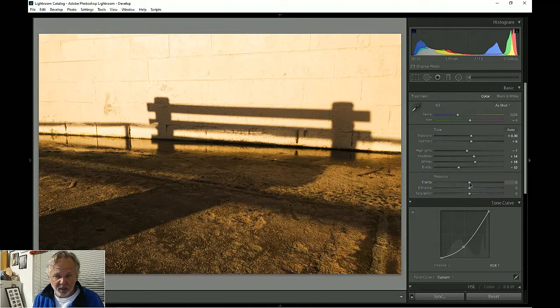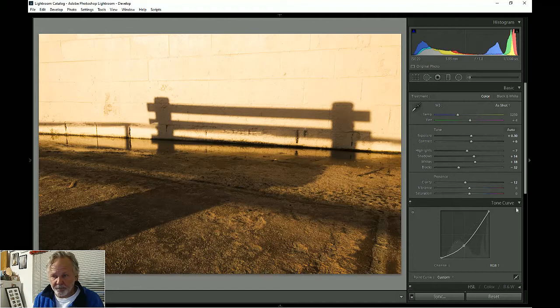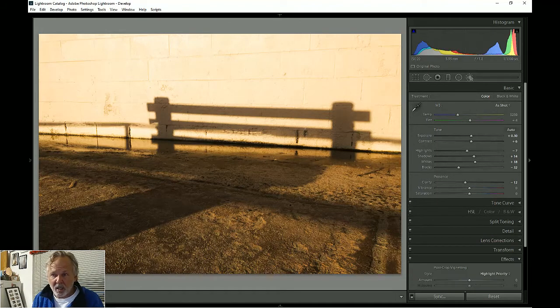For clarity — that's too extreme. I'm going to soften it. I like what clarity does to the wall, but I don't like what it does to the floor. I'm going to show you something: I'll use a brush to paint clarity selectively.